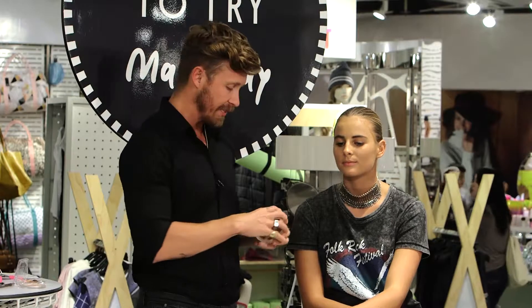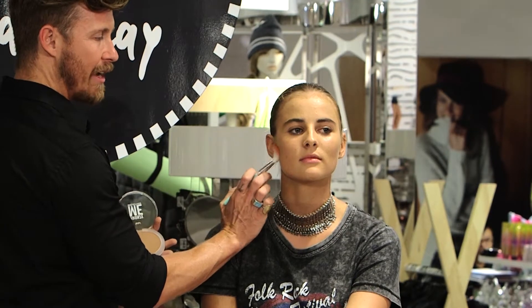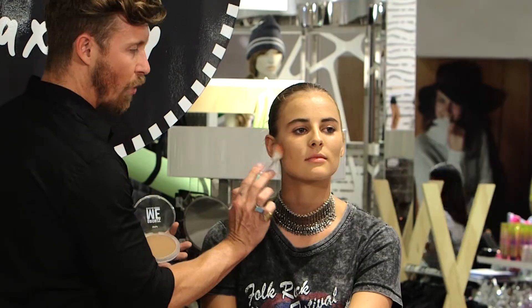I'm gonna contour with the Bronzemy bronzing powder. We start as deep as we possibly can in the center of the crease, and in this circumstance we just keep it quite shallow.